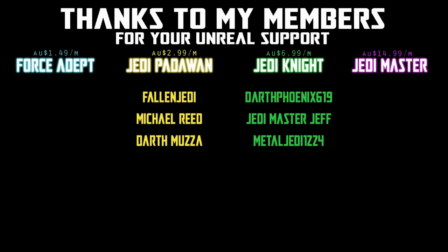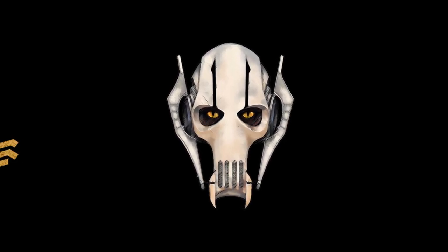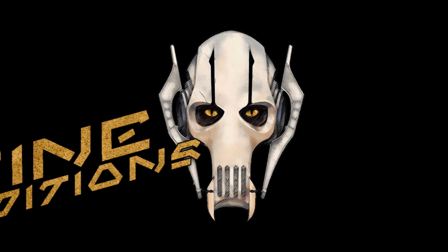We would be honored if you would join us. A fine addition to my collection.